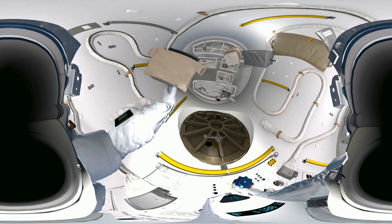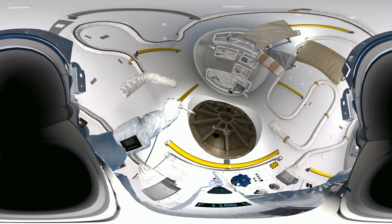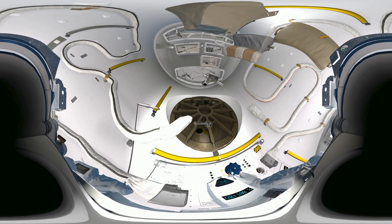Okay, test run — let's see you secure your tether. Grab hold of that clip, fix it onto the yellow handrail. Okay, that's great, EV2.